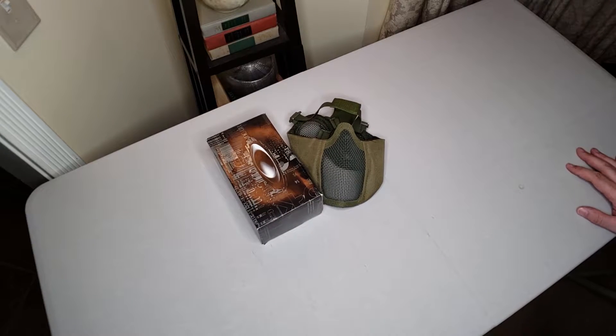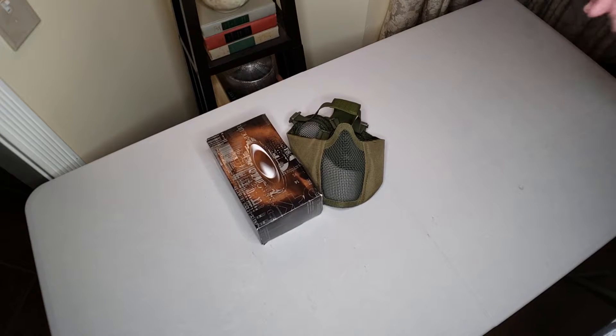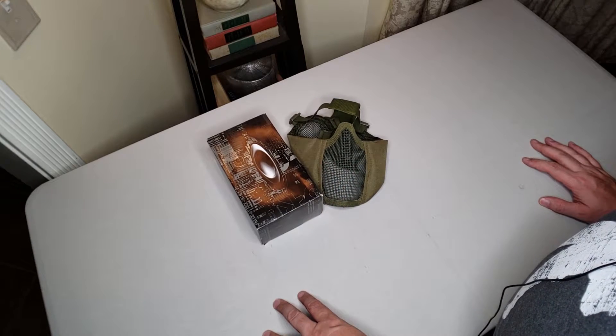Boom, there it is — the best two-piece mask system. Just kidding, but seriously, if you've been playing airsoft recently then no doubt you're aware of the popularity of the metal mesh half mask. These protect your teeth, they keep you cool, and there are lots of brands out there for cheap.